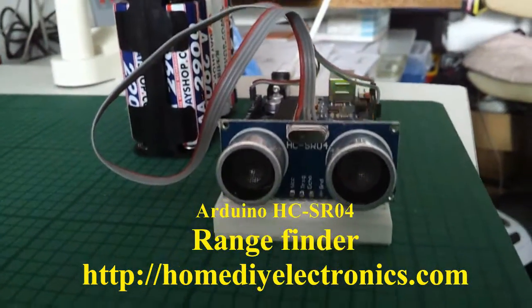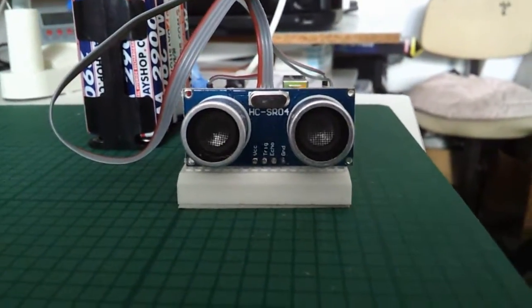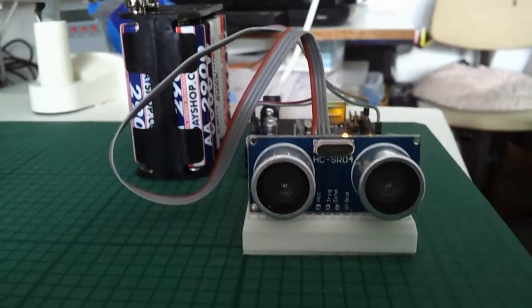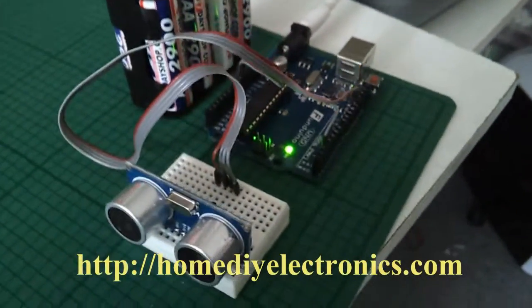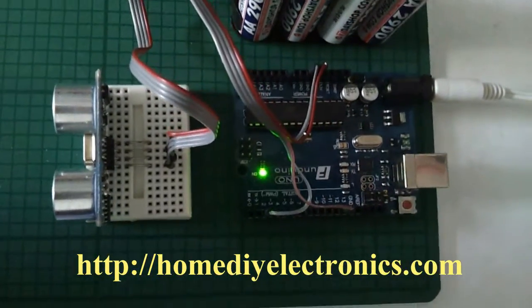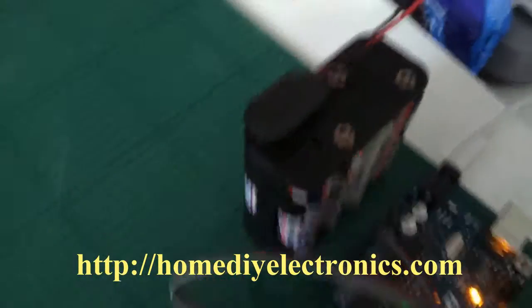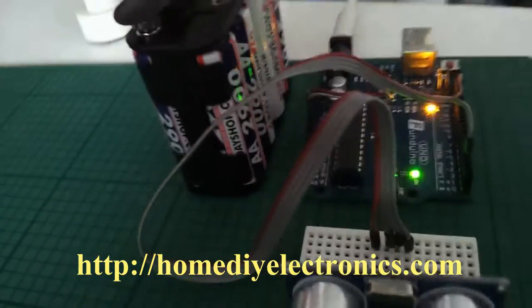Driving the HC-SR04 ultrasonic rangefinder module from an Arduino using interrupts is just a matter of connecting up four wires and loading a short code sketch. You'll find this code sketch together with all the rest of the information that you need to build this on the website at homediyelectronics.com.